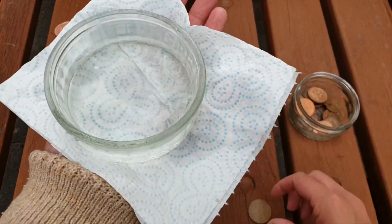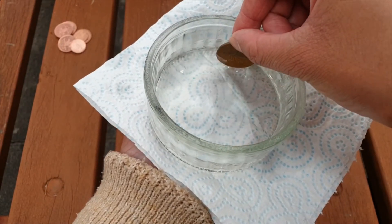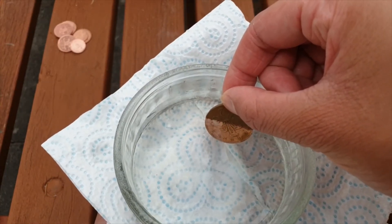Let's try this again, but this time let's take a closer look at what happens when we put our pennies into the salt and vinegar mixture. If you hold half of a penny into the mixture like this and count to ten, you can see the colour of the penny changes.